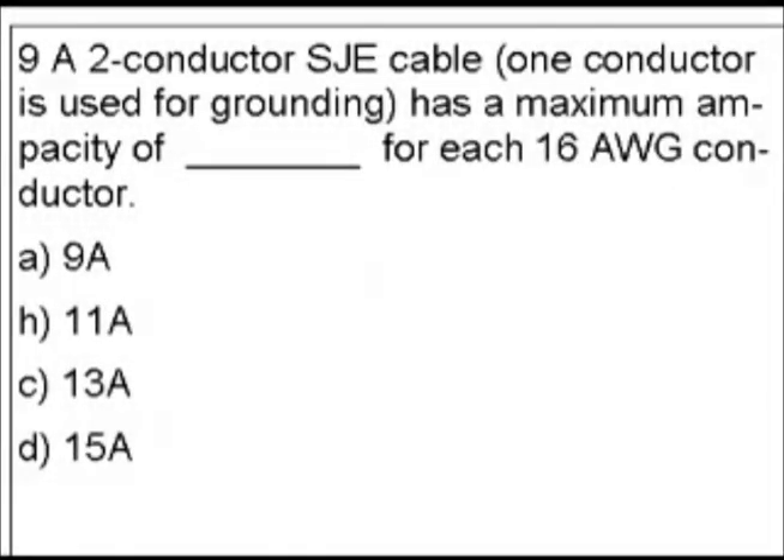Question 9. This one gets a little bit tricky and we're going to have to do some detective work. A two-conductor SJE cable, where one conductor is used for grounding, has a maximum ampacity of blank for each 16 AWG conductor. Our answer choices are: A) 9 amps, B) 11 amps, C) 13 amps, or D) 15 amps.